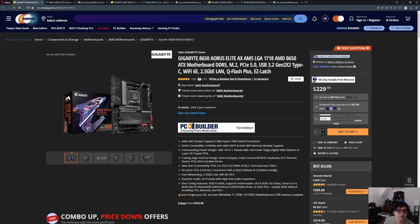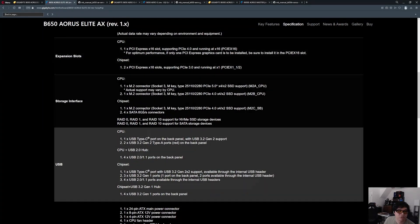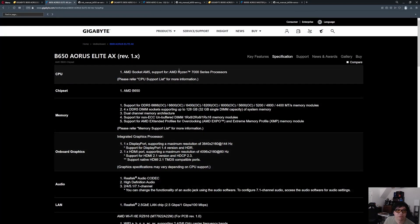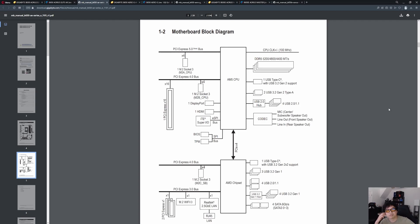The first one is going to be the B650 Aorus Elite. Looking at the webpage, you can get a description of what it comes with in terms of add-ons and built-in ports. But what I like to do is go to the manual, because I think the manual is the most useful piece of documentation — it provides the block diagram. Gigabyte has done a good job with these motherboards, and the block diagram is provided in the manual.